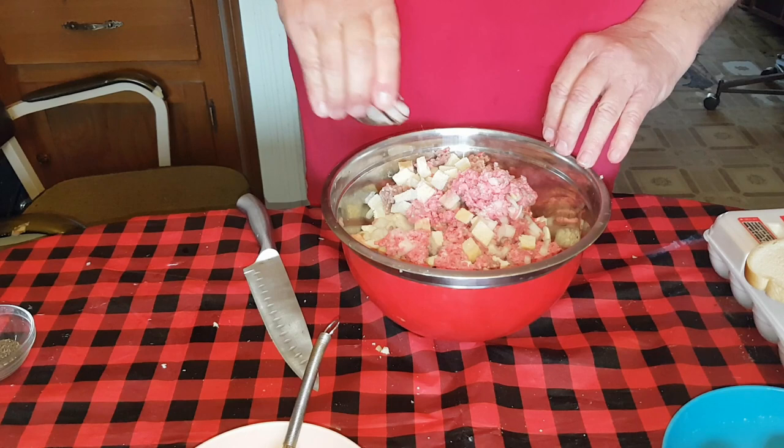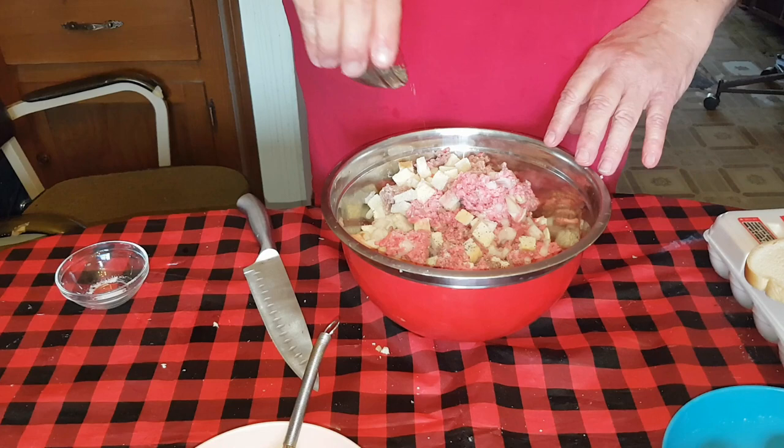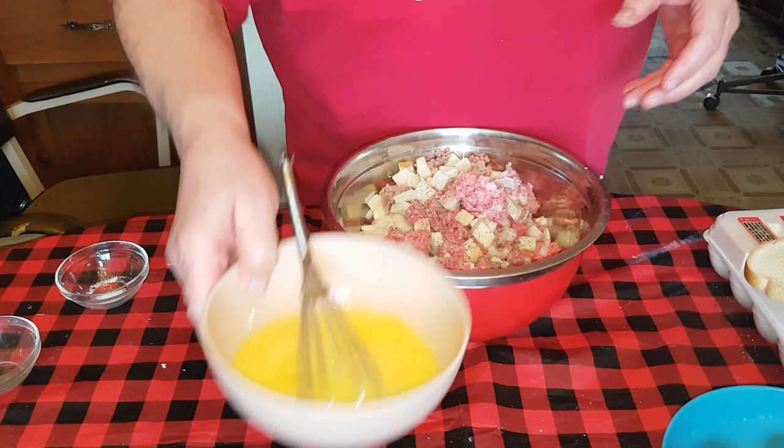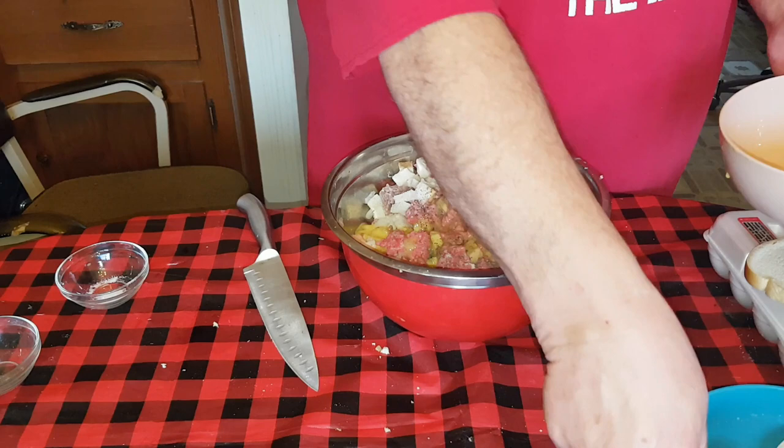We're going to put in some salt - about a tablespoon - and we'll put in half of that, and then about half as much pepper. It's all to taste. You can always add pepper and salt afterwards - it's meatloaf, that stuff is going to work into it. Now we'll pour the beaten eggs in there.